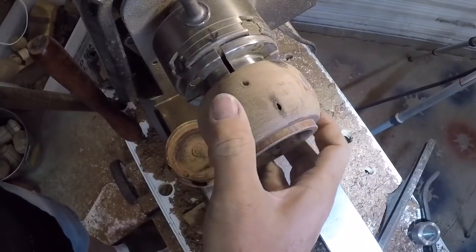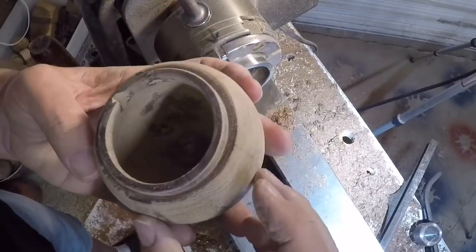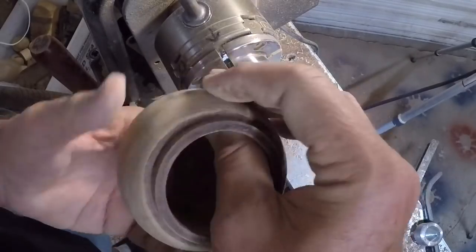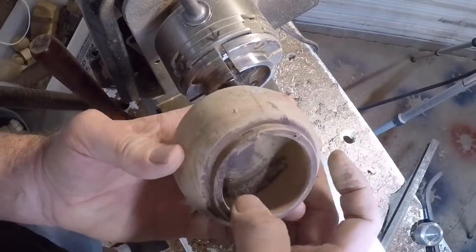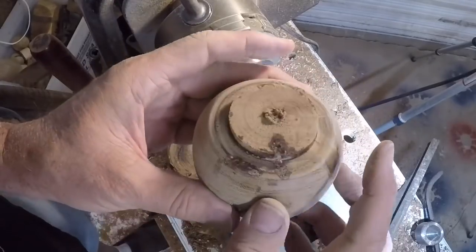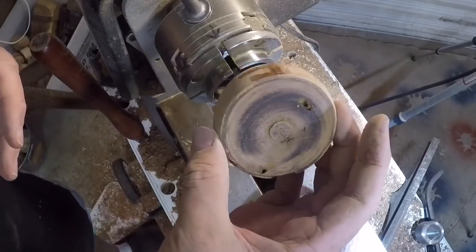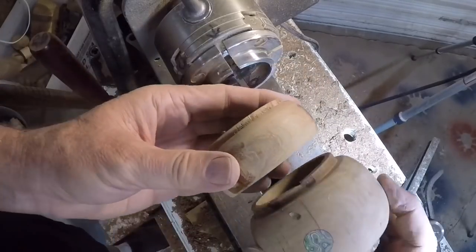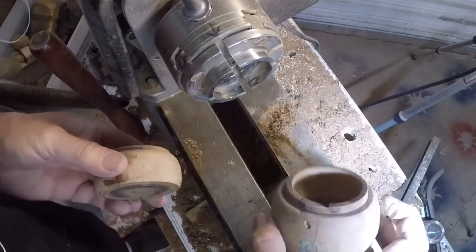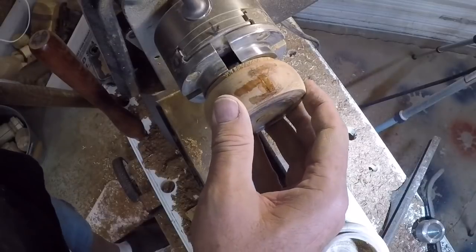The bottom is really in pretty good shape. I'm pretty happy with how the interior came out. The CA glue fix really took care of those big caverns in there. It's got a little bit of roughness, but I think that'll just add to the piece. I'm going to leave the tenon on this for now and set it aside. I've got the lid and I'm going to size the closure joint to fit the tenon on the bottom, so I'll go ahead and chuck this up.